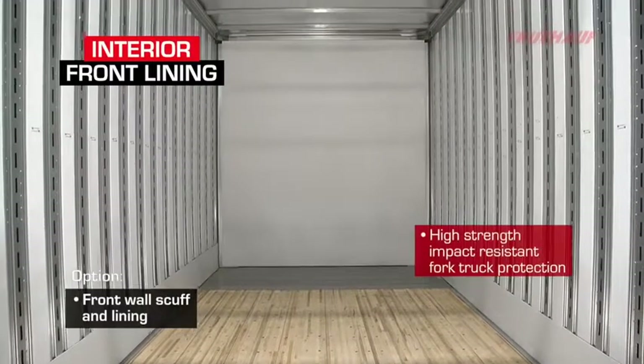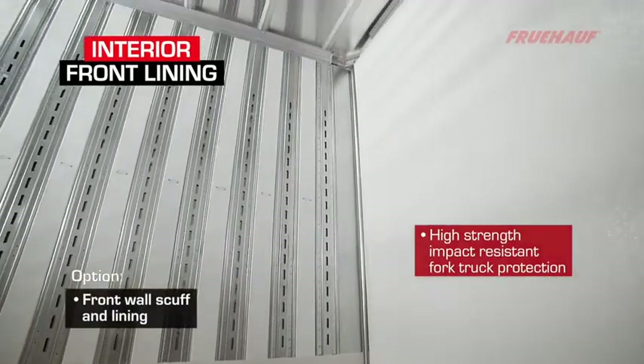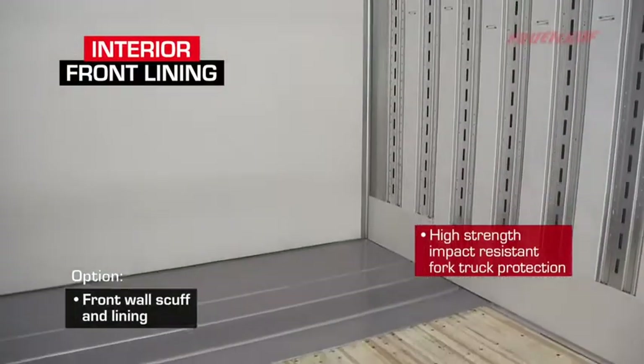Our front wall lining consists of a 3-millimeter composite panel, full-height, with a full-height corner reinforcement attached to the sides and front wall, giving full fork truck protection and also the strongest corner radius attachment in the industry.